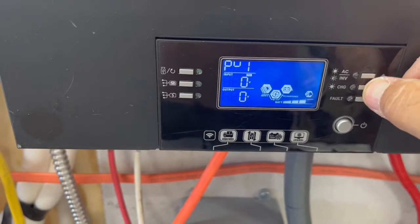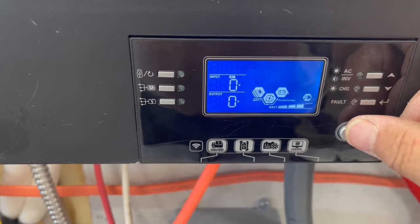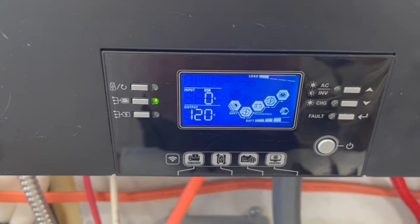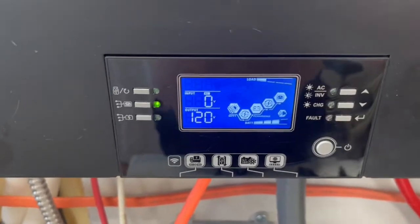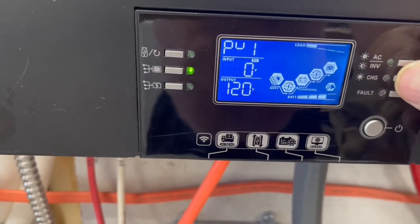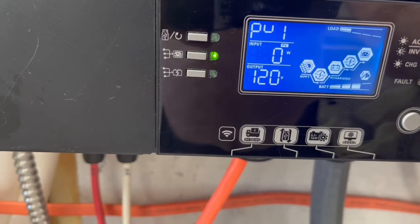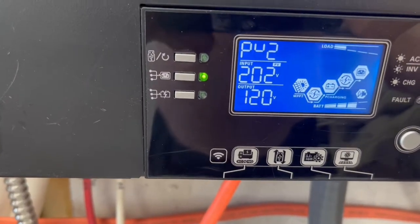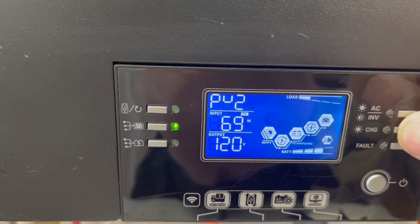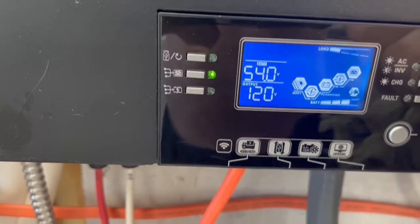I usually set mine up to scroll through the display screens. The default screen shows your AC input — we don't have anything connected right now. The next screen is your hertz input, and PV1 shows zero since we don't have anything connected there. PV2 shows 202 volts coming in, up to a max of 250. We have 0.4 amps and 69 watts coming in right now on PV2. The next screen shows our battery amps coming out and how many watts we're using.